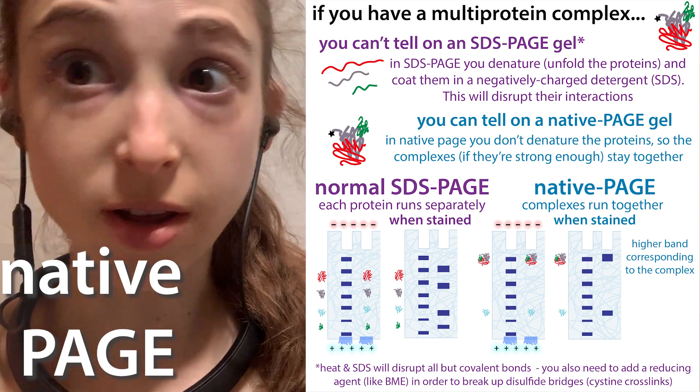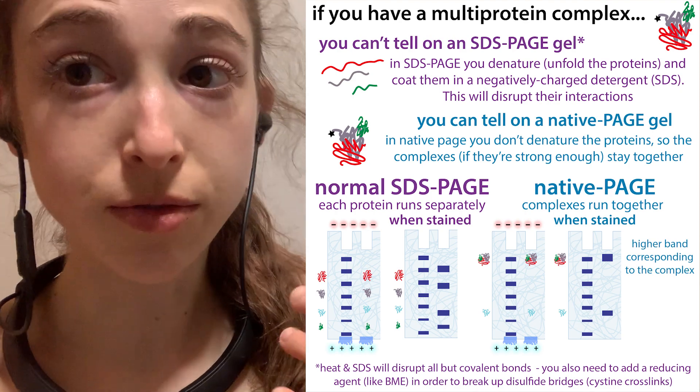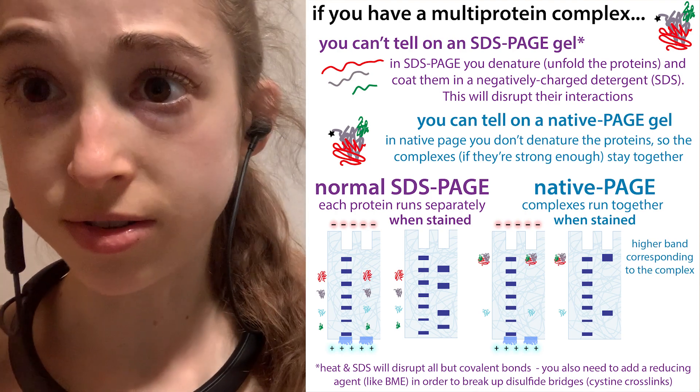We'd swim a lot slower if you're giving someone a piggyback ride, right? Well, similarly, proteins will travel a lot slower through a gel if they have another protein bound to them.